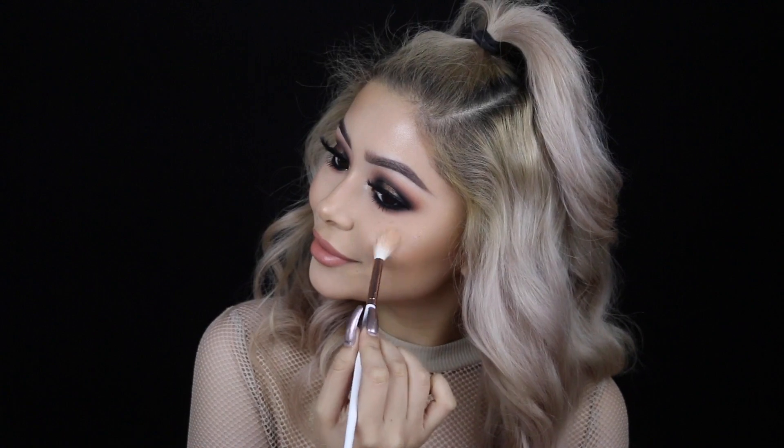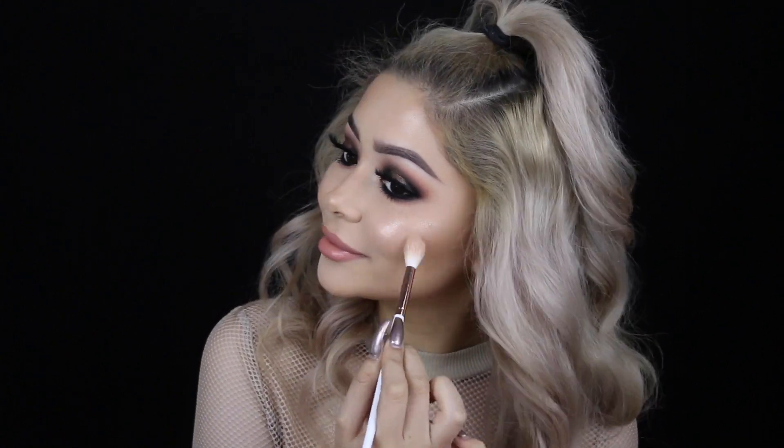To set everything in place, I'm using my Slay All Day setting spray by Gerard Cosmetics in the scent Peach. To finish off the look — you can never have enough highlights — so I'm going in with Gilded Honey by Laura Geller.